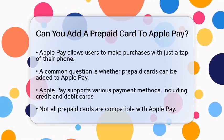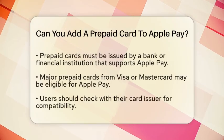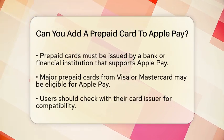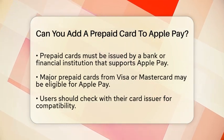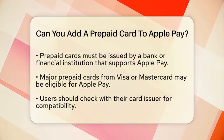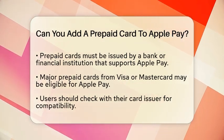To answer this question, it is important to understand the types of cards that Apple Pay supports. Apple Pay is designed to work with various payment methods, including credit cards, debit cards, and certain prepaid cards. However, not all prepaid cards are compatible with Apple Pay.